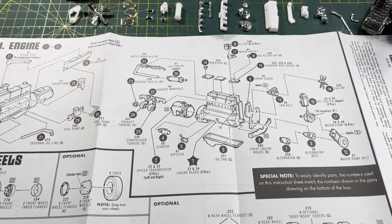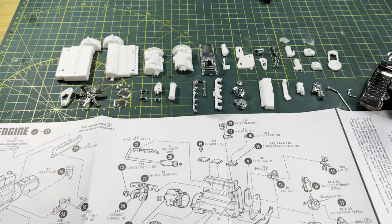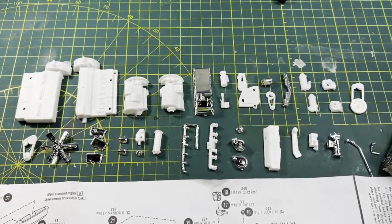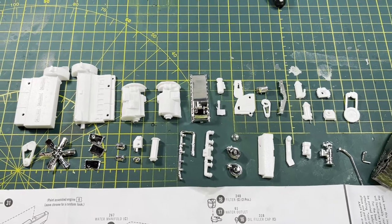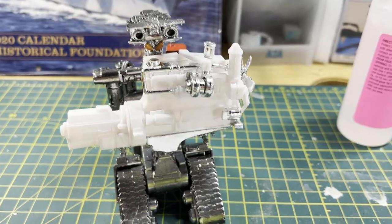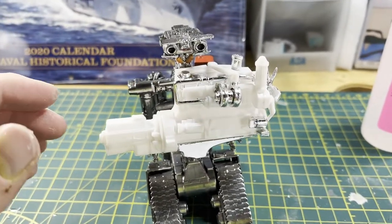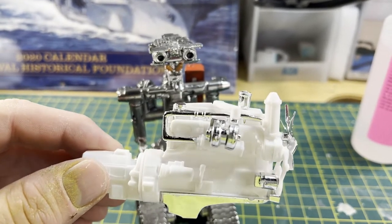I've got Johnny 5 here helping me assemble the engine. I'll go ahead and get these parts cleaned up — I just snipped them, I didn't clean them yet. We've got everything we need to assemble this engine. I'll get it put together and be back. Got the engine put back together, Johnny 5 is helping me out, and everything is put on there.